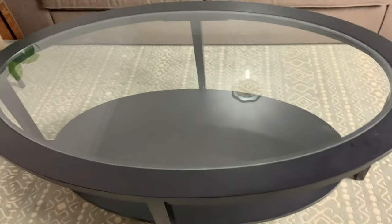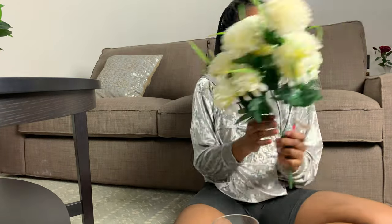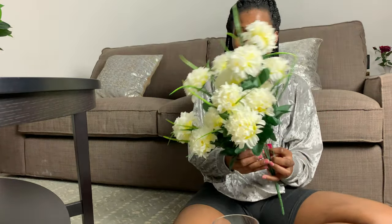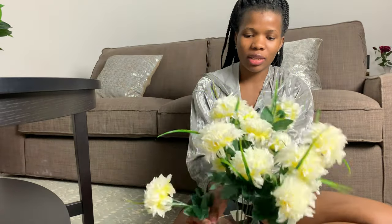So I went shopping and I did buy this vase — it's really cute. I got an inspiration from Pinterest; Pinterest has been my friend lately, I get my inspiration from there. I did find this vase and I thought it looked great. I also got these flowers — there are four of them, they're not real — and I thought they would look cute in this vase.